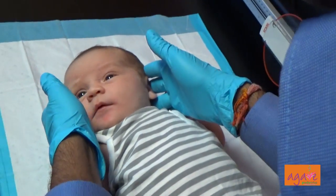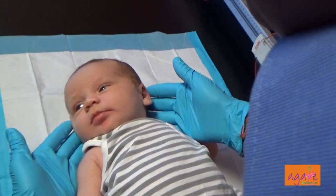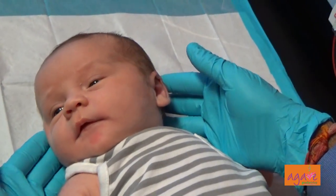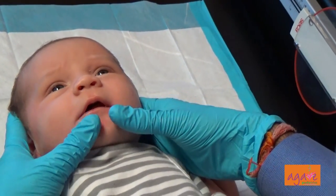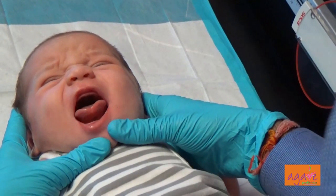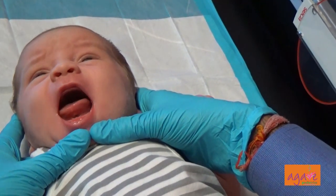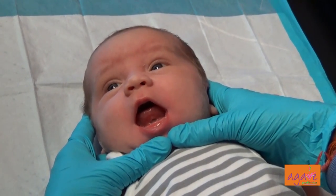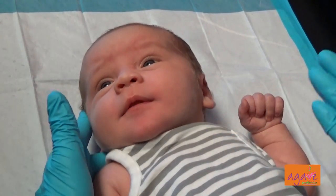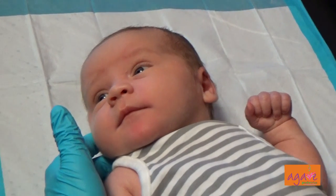We just did a procedure on him and he looks pretty chill. We're going to show mommy and daddy how we do the exercises. This is the tongue — it's quite nice. He's already elevating it, which is so much better.